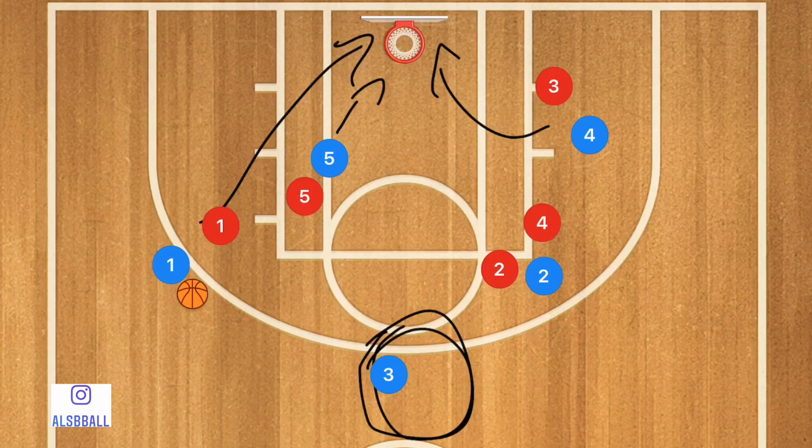This is an advanced play for middle school and early high school age, but when it comes to grade 11s and grade 12s, this could be a very effective offensive play.